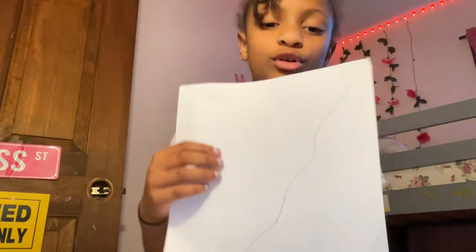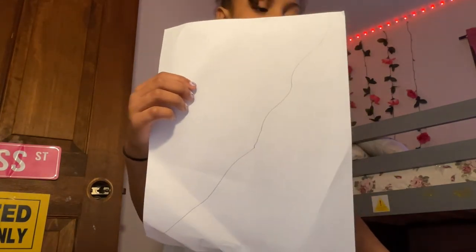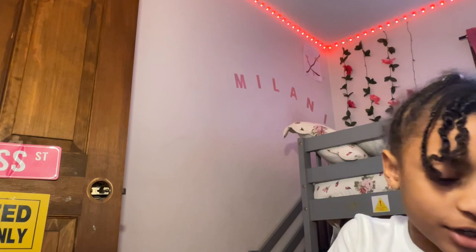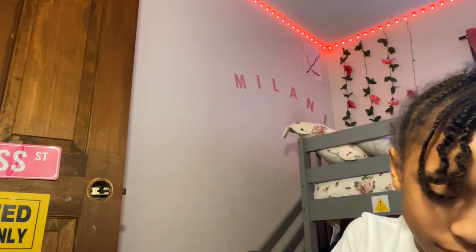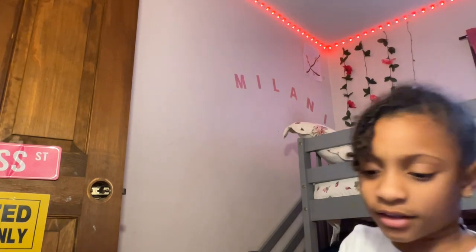First, take your pencil and draw a line across your paper. I'm going to show you a squiggly line first — like that. I'll give you a second to do it. Now, let me draw it first and then you're just going to make it thicker. Let me show you what I mean. Like this.